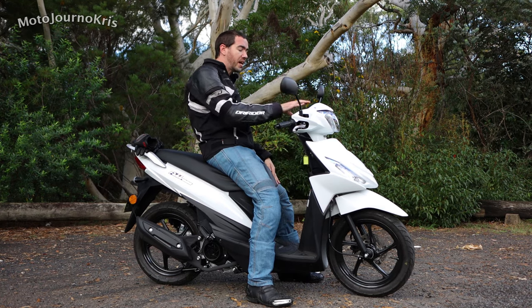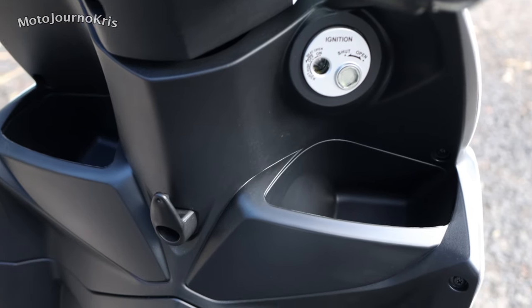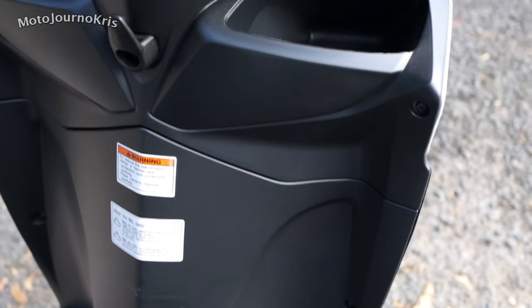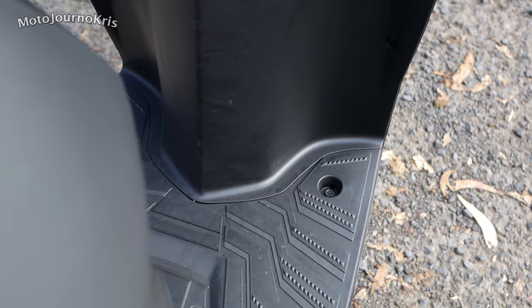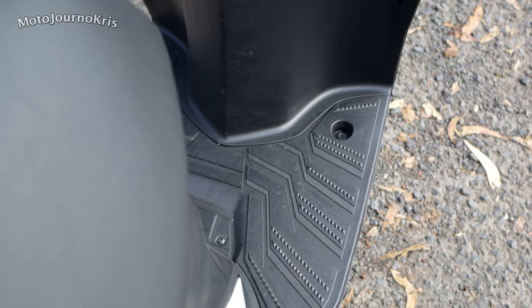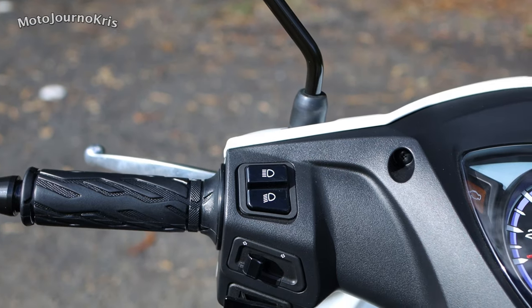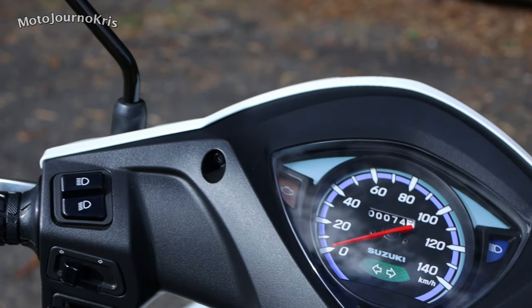It's a really simple dash — engine light, high beam light, indicator light, speedo, odometer, and a fuel gauge. Very simple. It's backlit and does the job, but doesn't have a clock, which I normally like to see. But it's a very value-driven scooter.